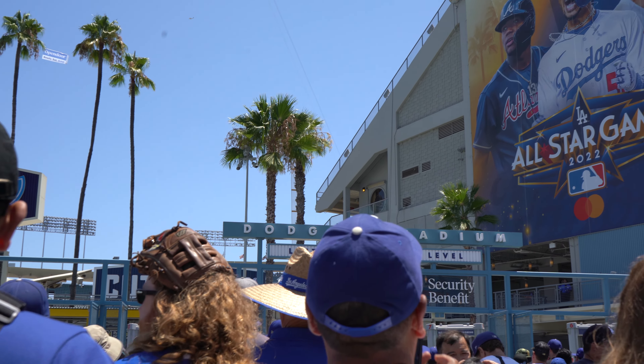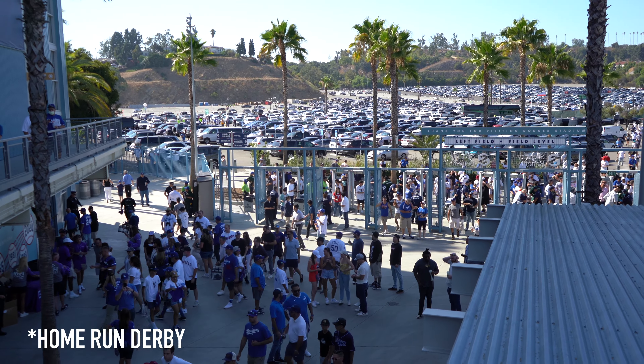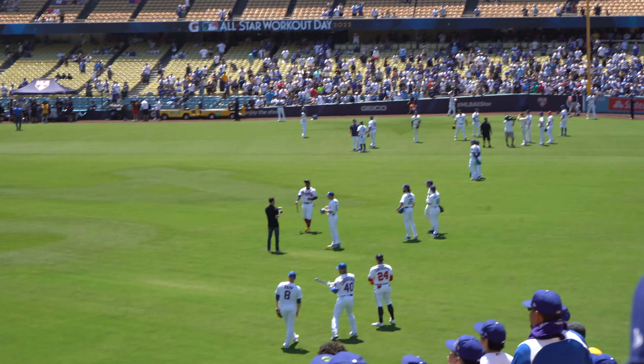What's up everybody? Just going to do a little pickup video. I'm at the MLB All-Star Game, right outside of Dodger Stadium right now. Batting practice is halfway over so I just want to do a quick video on the pickup that I got.